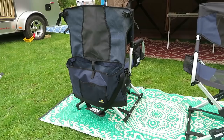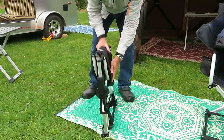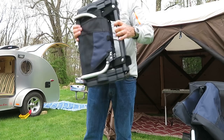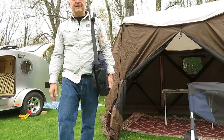Let's fold this chair up, because the compactness is really what sells this chair for me. Hold this down, put the legs together, put this down, and just collapse it. It's a pretty compact package once folded correctly — very small, very easy to transport, and it's exactly what I need for my teardrop trailer. Best of all, this stuff comes with a lifetime warranty.